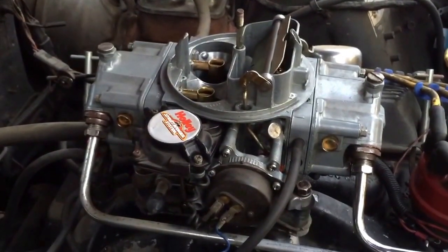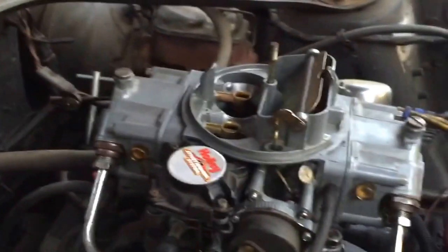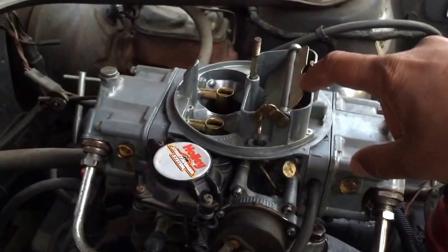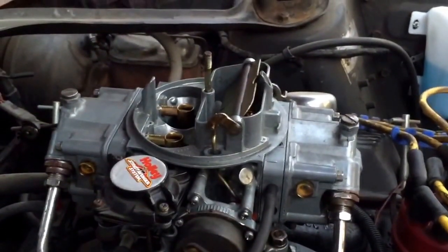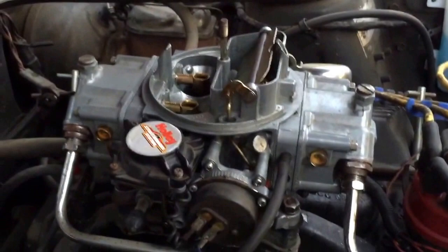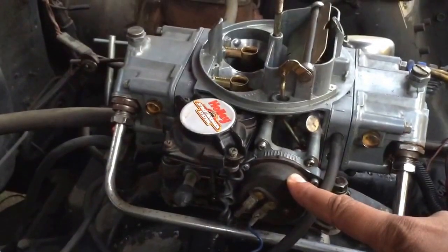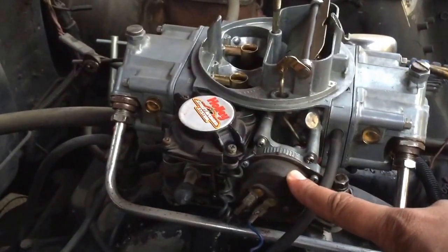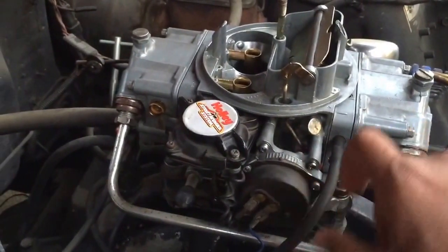This square box I'm holding is called the choke horn, and the plate here is called the choke. On a cold morning you need a really rich fuel mixture to start the car, so the choke will close. I have an electric choke; some folks have a manual choke, which is old school. Inside is like a clock spring — when it's cold it winds up and pushes this linkage down, and when it warms up it opens.